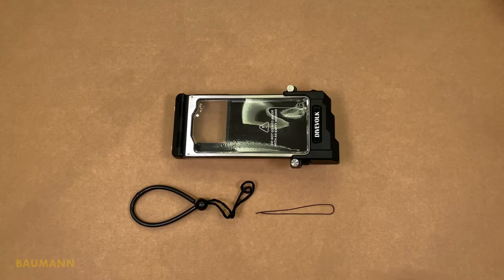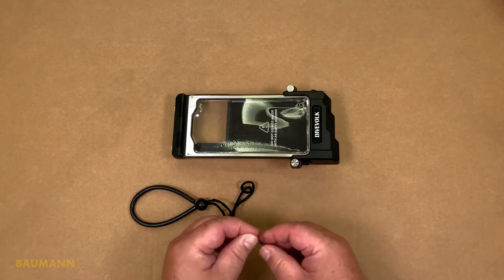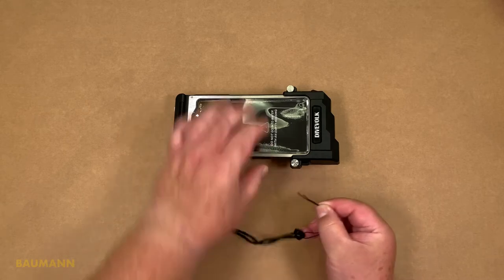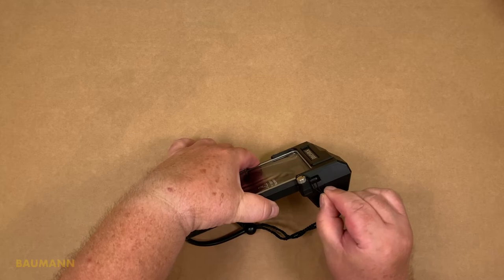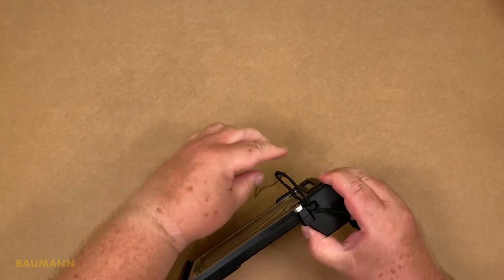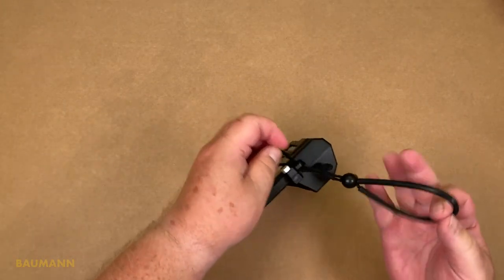A further helpful part included with the accessories is this small cord. With the help of this small cord it is relatively easy to thread the much thicker cord of the wrist strap through the fixing eye on the housing. After we have mastered this, we can fix the wrist strap with a counter loop.